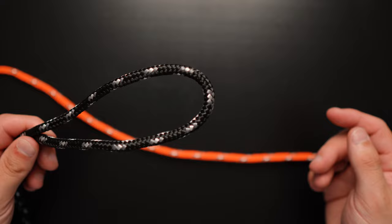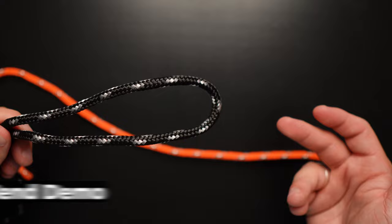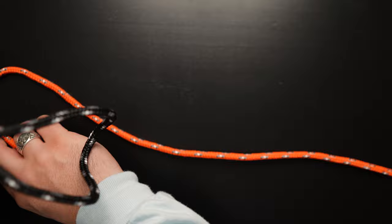A sheet bend is a useful knot when you need to extend the length of a line, especially when they're two different sizes, though it works when they're the same size as well. I'll use two different colored ropes so it's easier to tell the difference between the lines. I'm going to use the black rope as my stationary rope and the orange as our lead line.